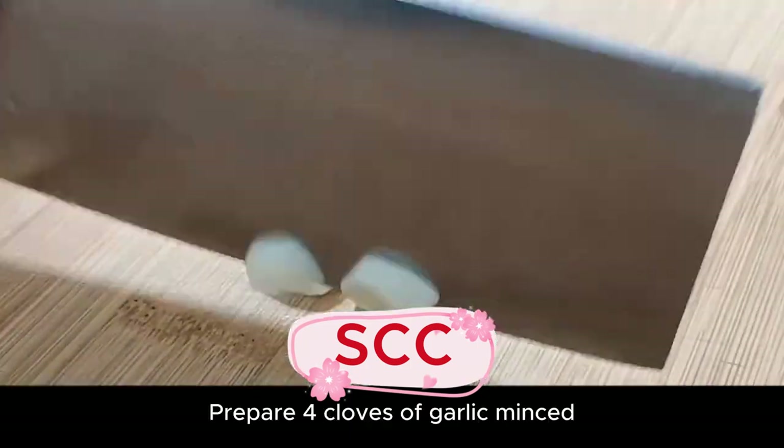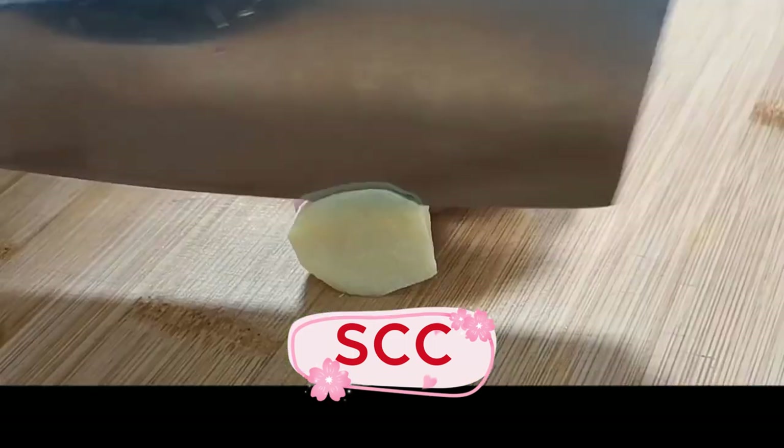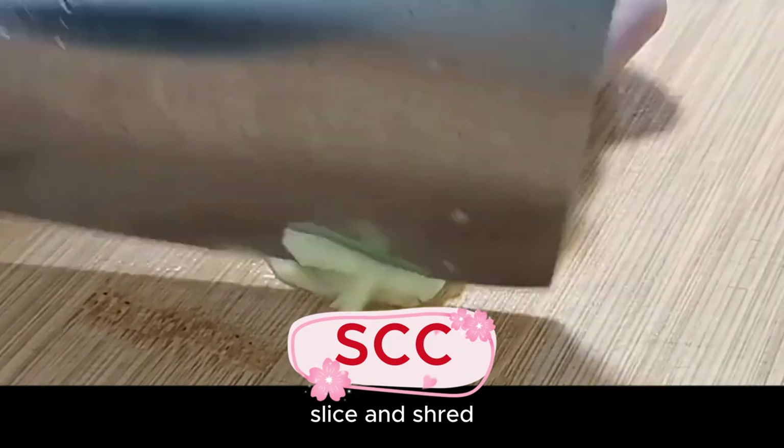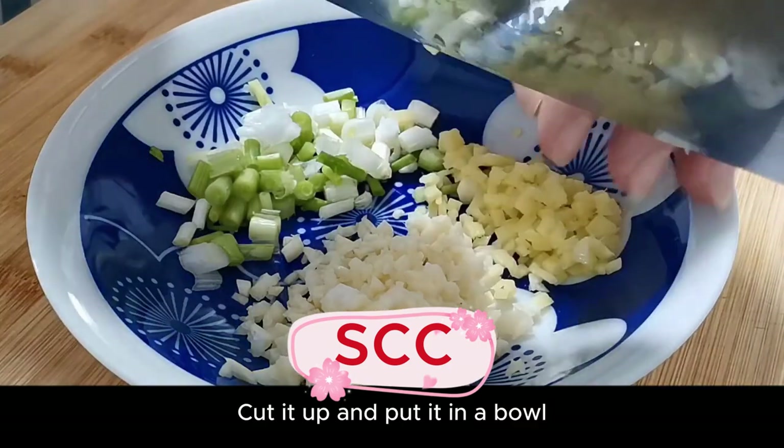Prepare four cloves of garlic and mince them. Prepare a small piece of ginger — slice, then shred, then mince the ginger. Cut it all up and put it in a bowl.